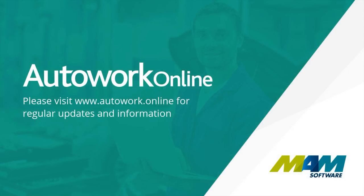Thank you for taking the time to watch this video. Please visit autowork.online for regular updates.